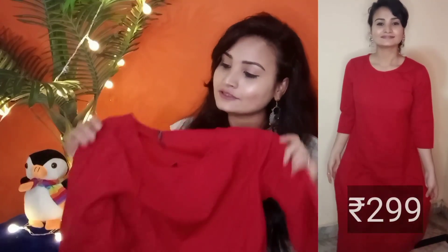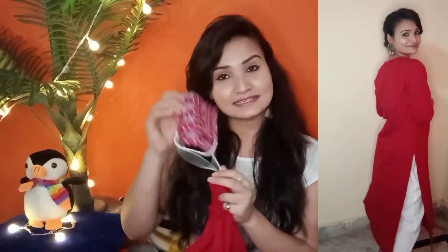This one is from H&M and you won't believe its price — only Rs 299. I think for this price it is very, very nice and I got it at a very low price. The price may increase if you want to try it so don't wait too long. It also comes with a cute mask which is a nice contrast with this color.